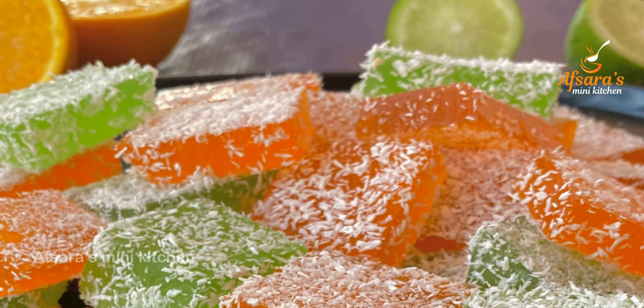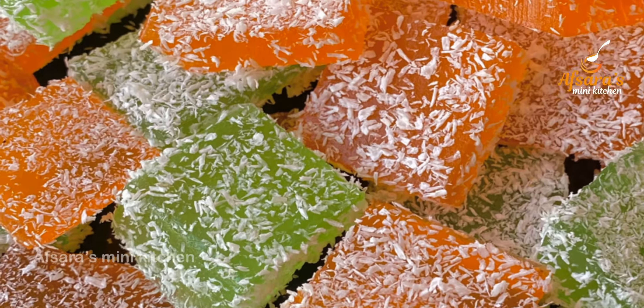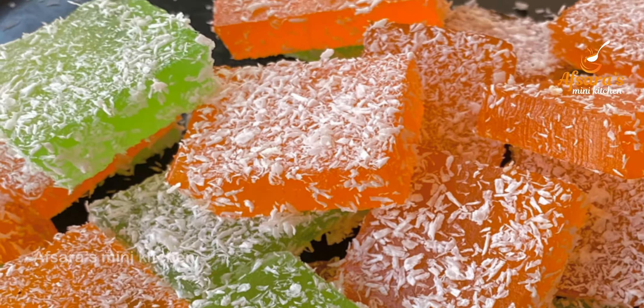If you like it, subscribe and hit the bell button to get notifications for my next video. Now I am going to start making the orange flavor gummy candy.